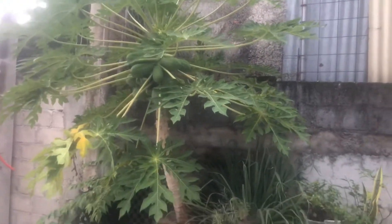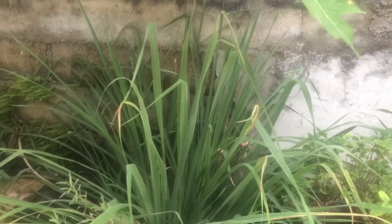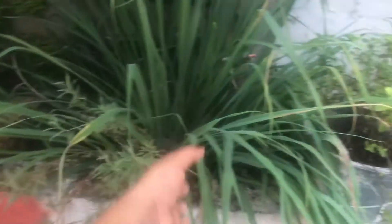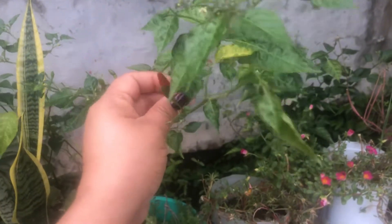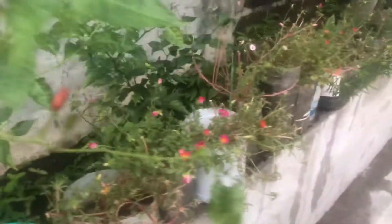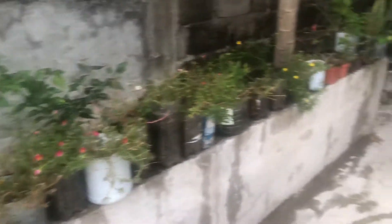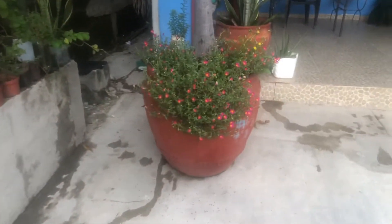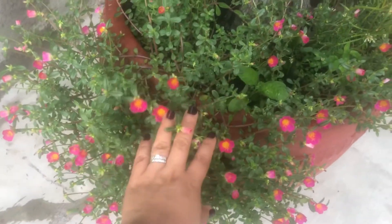Tengo papaya. Este es estafiate, le conocemos aquí. Este es limón. Hierbabuena. Este es chilito. No sé cómo le llaman, es de aquí, de la tierra de aquí que se da de la costa. Y esto pues todo es amor de un rato. Apenas van a abrir las flores. Este también es amor de un rato, ya están abriendo las florecitas.